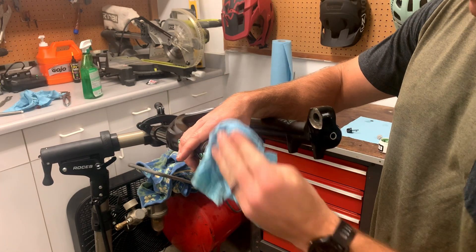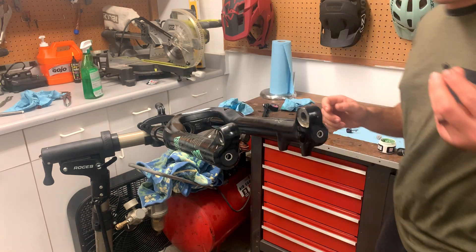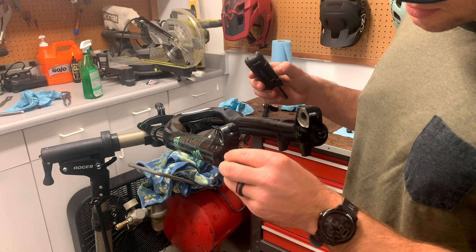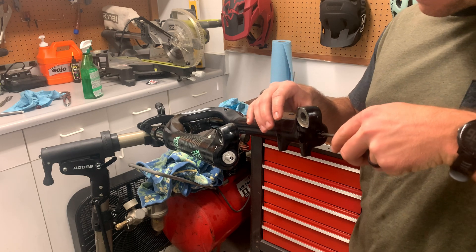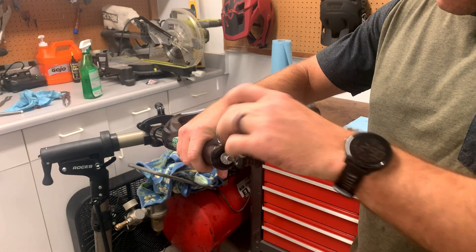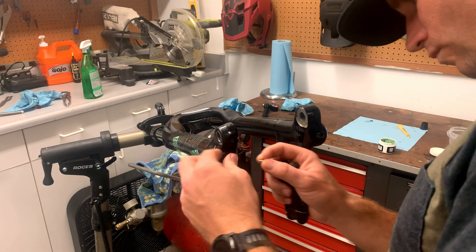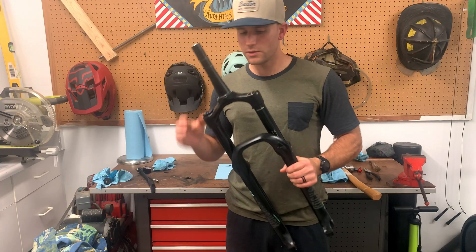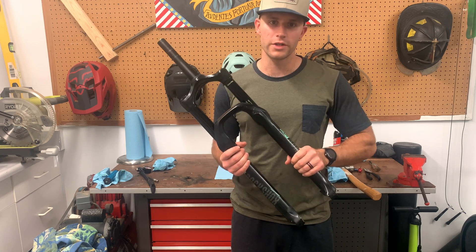Wipe off the outsides and reinstall the nuts. Pull your fork all the way down, make sure you have a new crush washer on the air spring side, and make sure the washer is on the rebound side as well. There are torque settings for these — if you're not comfortable doing them by hand, use a torque wrench and follow the torque settings. Get your rebound knob in, screw in the set screw, and your fork is back together. The last step is to put the air back in, put it on the bike, and adjust your compression and rebound. Your Yari or Lyric is now a Lyric Ultimate.